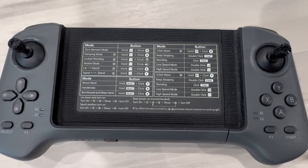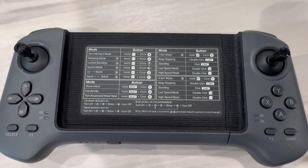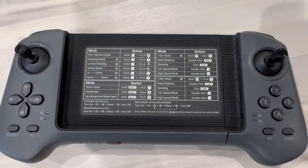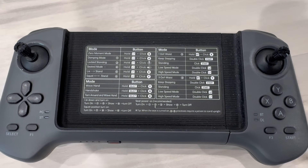With the shortcuts on the controller, you can see there are different modes including locked standing, damping mode, seated mode, lie/stand, squat/stand, wave hand, handshake, turn around and wave, something with the waist, keep stepping, low speed, high speed, high stepping, and more. So everything's pretty much on there.